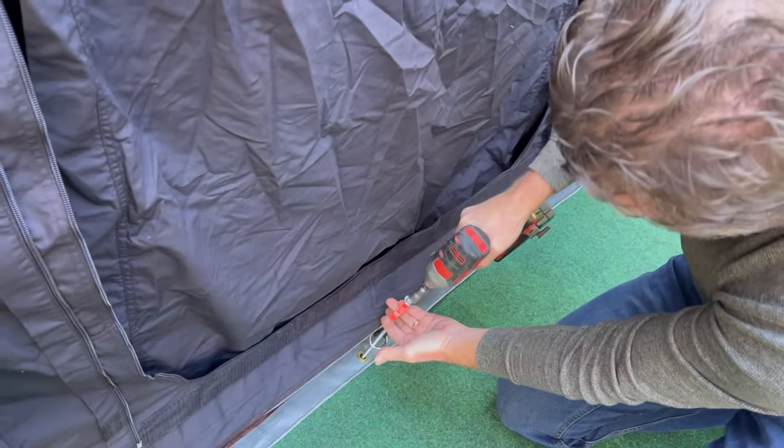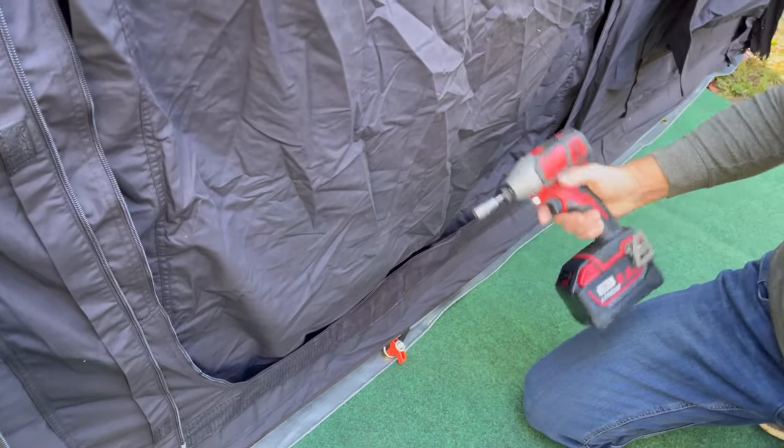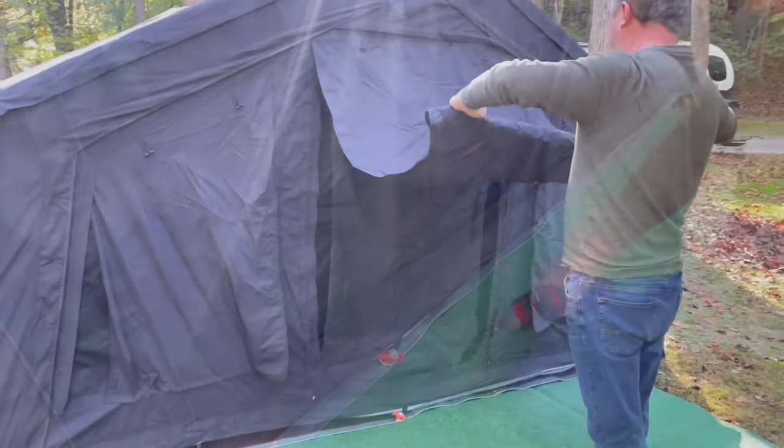To secure the tent to the ground, I used screw stakes which I purchased separately on Amazon. I like them because it's much easier to take them out later when you're packing up the tent.